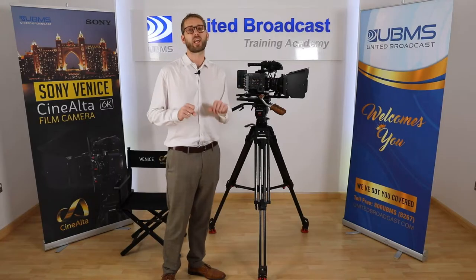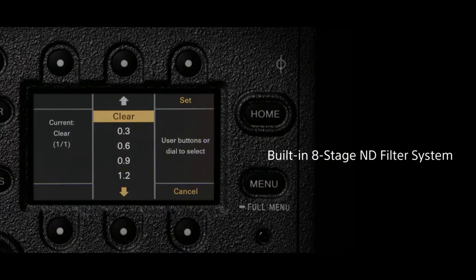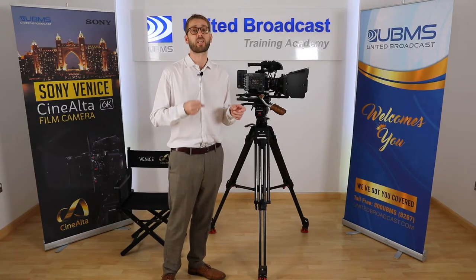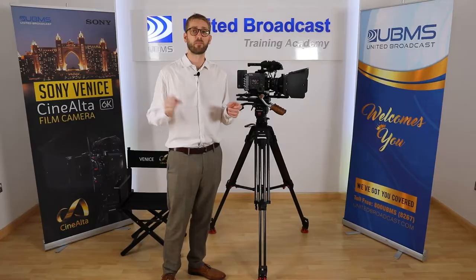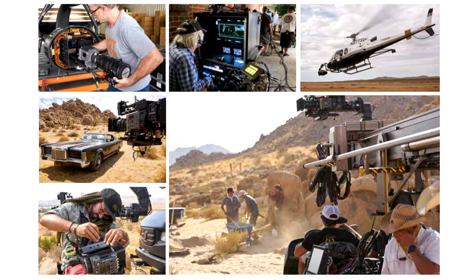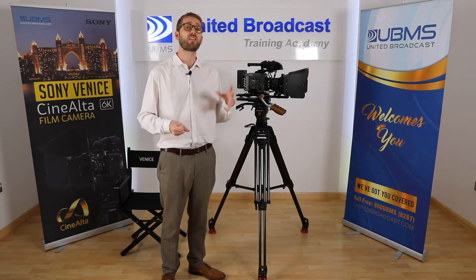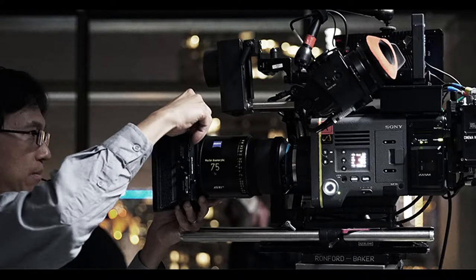The Venice has an 8-step mechanical ND filter system from 0.3 to 2.4, and this can be remotely controlled when the camera is on a drone or a crane. This allows the camera to be kept extremely compact. The modular design of the Venice features an interchangeable sensor block as well as either a PL or E-mount lens mount.